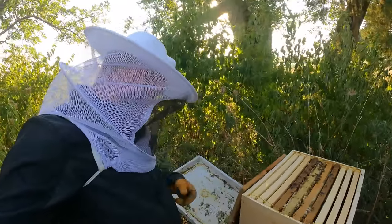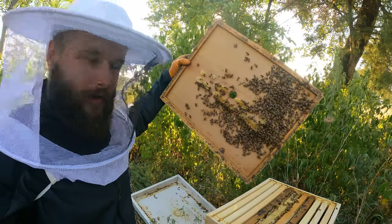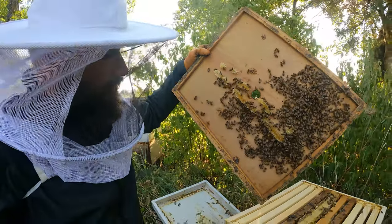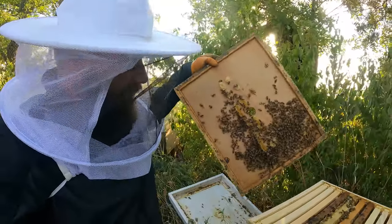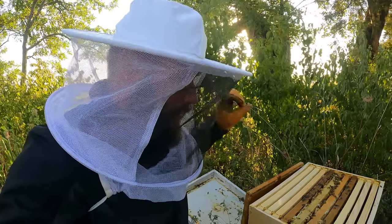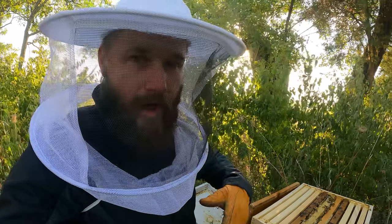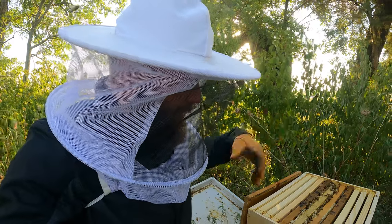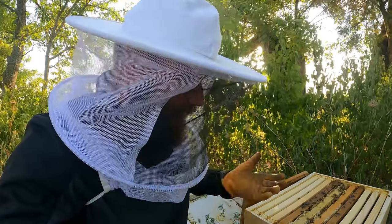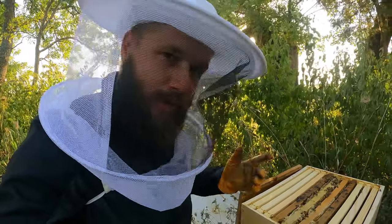It's just a beautiful sight — all these bees. If you notice, a lot of them are eating honey. And the reason for that is when you smoke them, it kind of tricks them. They think their hive is on fire, so they go into this preservation mode where they eat as much honey as they can and then will fly off in anticipation that their hive is going to burn up, which it's not. But that's actually what calms them down — it makes them preoccupied. Really, really cool.